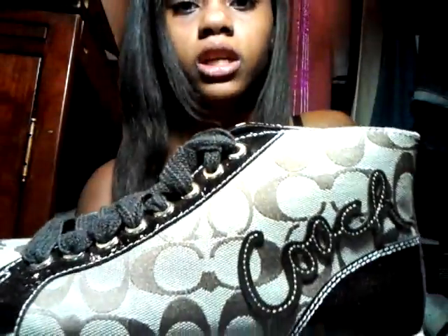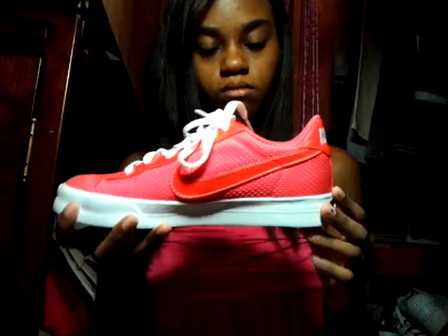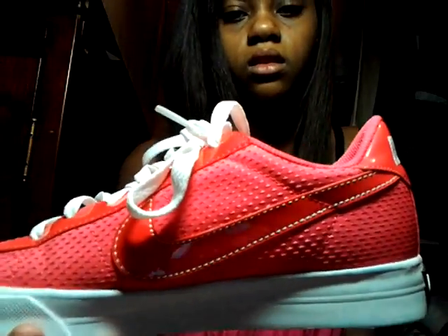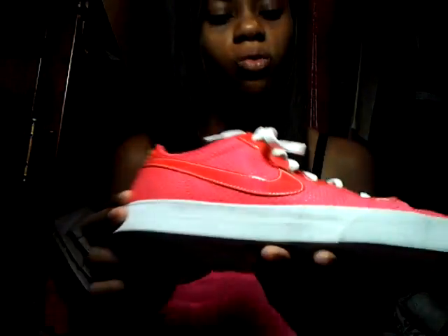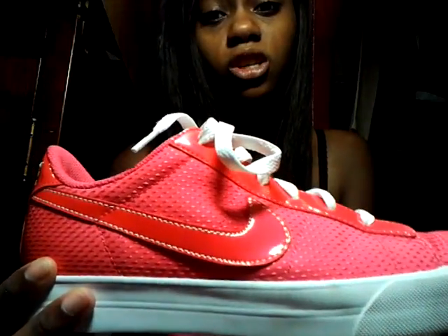They have brown little designs on them and I love these shoes. And I have a pair of Nikes — I really love these. They're like pink, or more of a pinkish-reddish. I don't know if you can see because of the lighting.